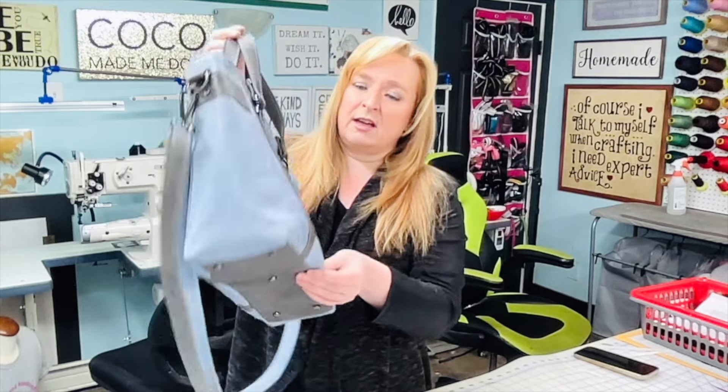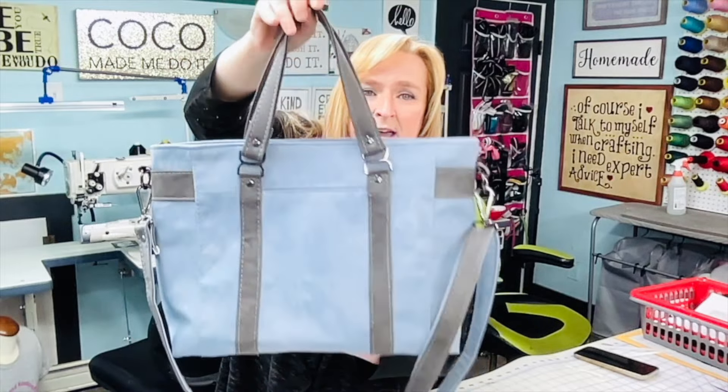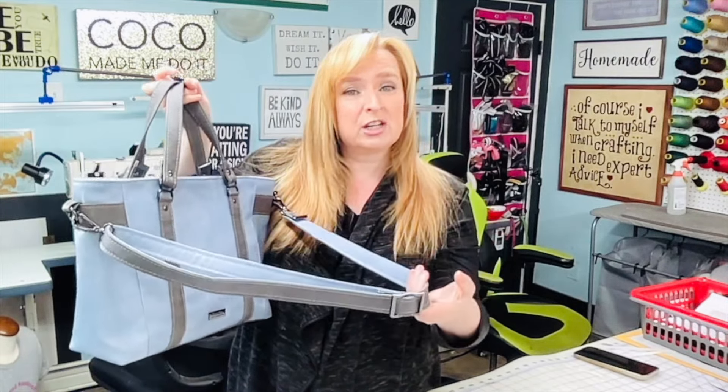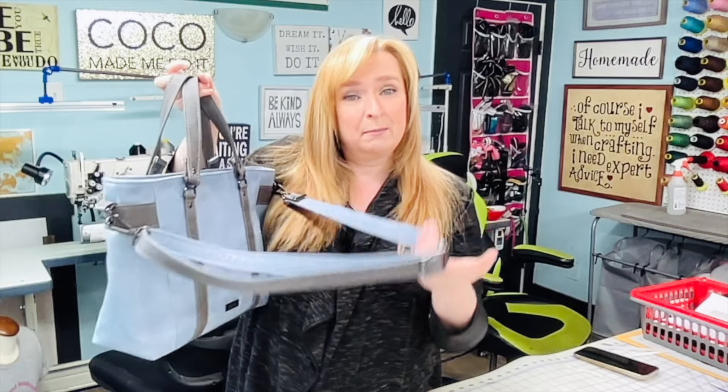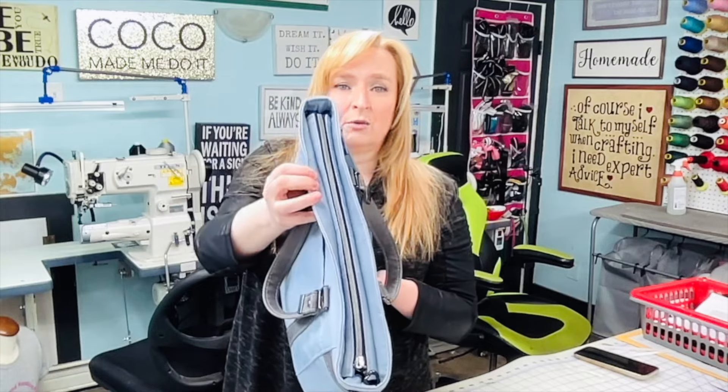It has purse feet on the bottom, handbag handles, and a crossbody strap — which I have done in a two-toned crossbody strap — which is adjustable, so it could also make this a shoulder bag. It has a recessed zipper.